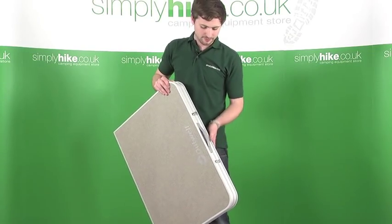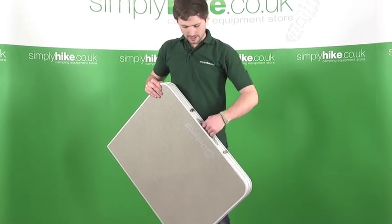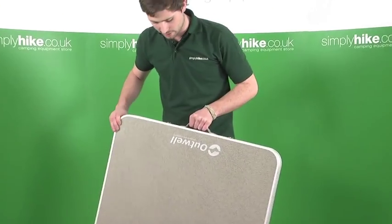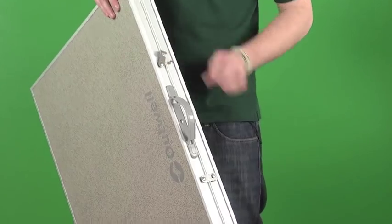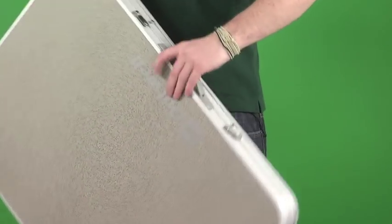Some interesting features about the table then. We've got a carry handle on the top — a nice, robust, strong handle for carrying the table around. There are also two locking mechanisms at the top; just swing those open to open up the table.